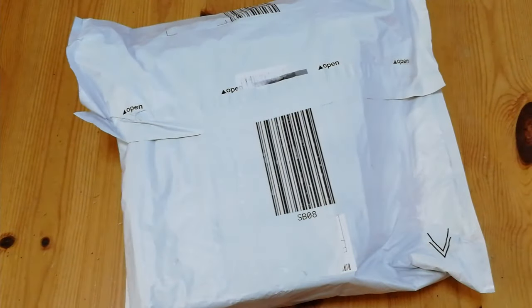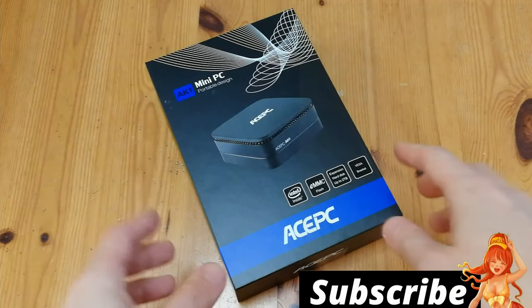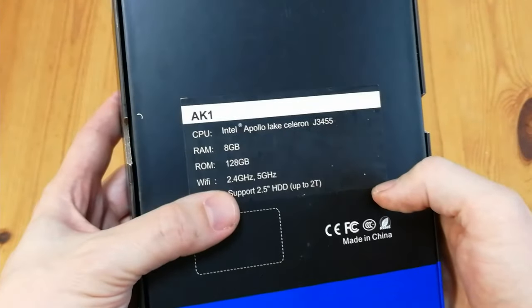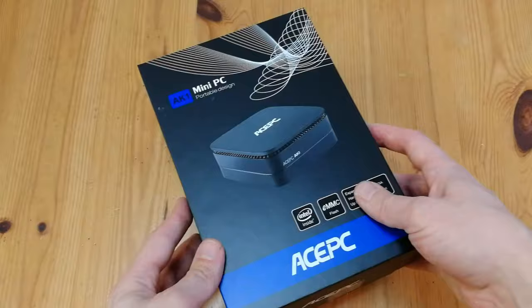Hey guys, welcome back. This is AmyChicken. Let's open this package. Wow, this took one day to get to my door. Amazon are pretty quick. After making the previous mini PC review, AcePC got in touch and said, 'Hey, do you want to make a review for us?' And I'm like, okay.